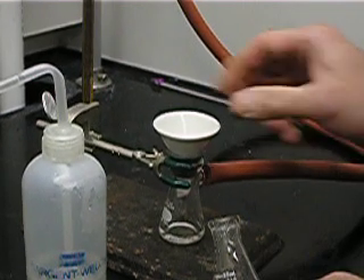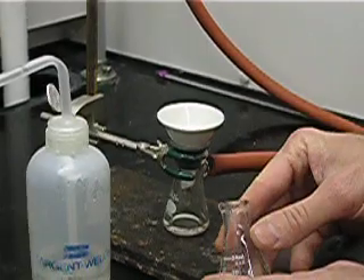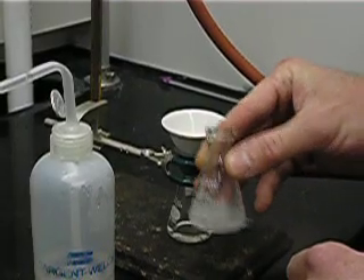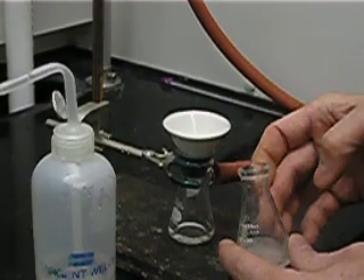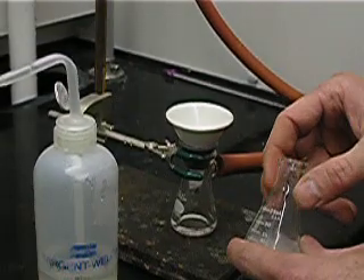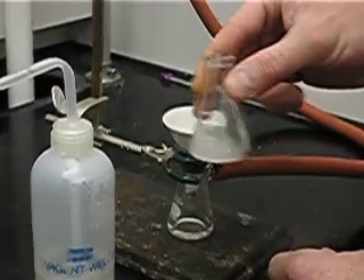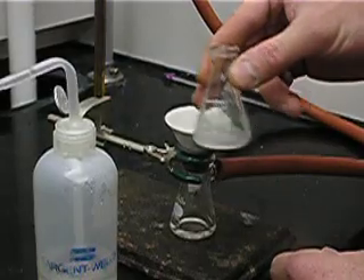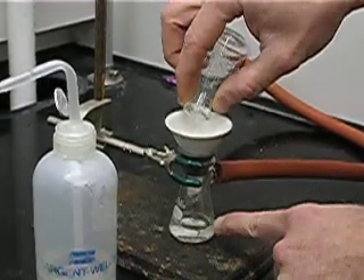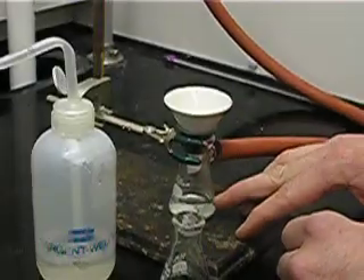The paper has seated itself onto the Hirsch funnel and therefore quieted the aspirator. Now our solution that has solid and liquid can be separated. We have the filtrant — the water going through the filter paper — and the filtrate, the solid being caught. We want to swirl the solution so the solid is suspended, then as quickly as possible transfer that solution to the filter paper.